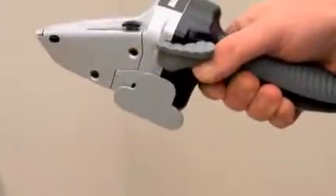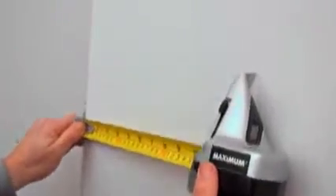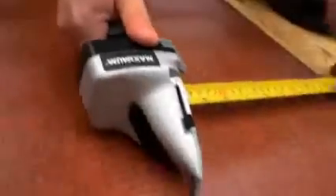The durable die-cast metal head and rubberized ABS handle help to maximize balance and control, giving you a straight, predictable, and precise cut on a variety of building materials.